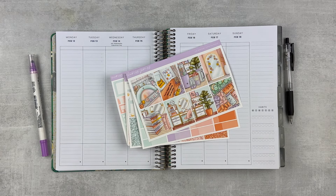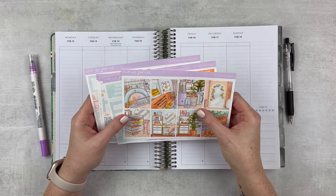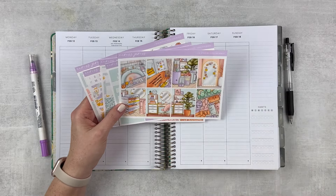So we are going to be doing a plan with me for the week of February 12th through the 18th. I have a very fun and beautiful kit from Caress Press. I love the colors in this. It's very different so it'll kind of break up some of the other color schemes I'm doing this month.